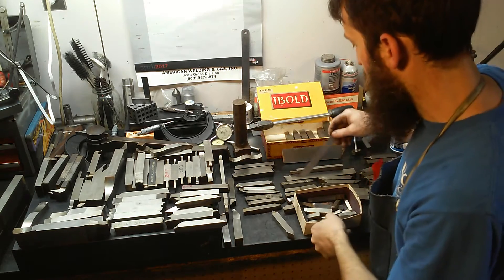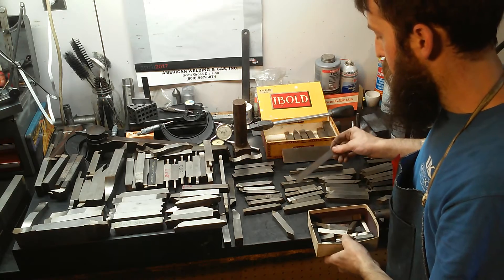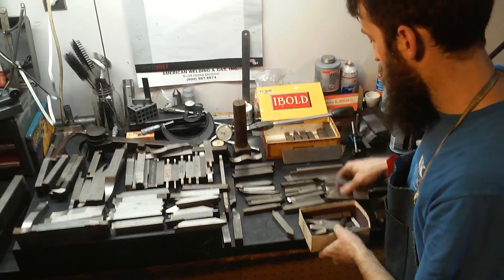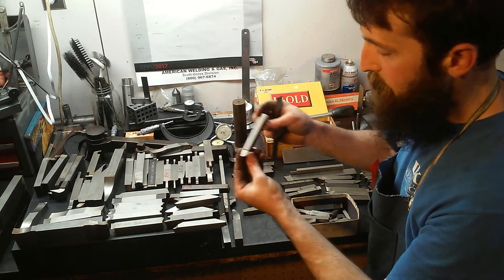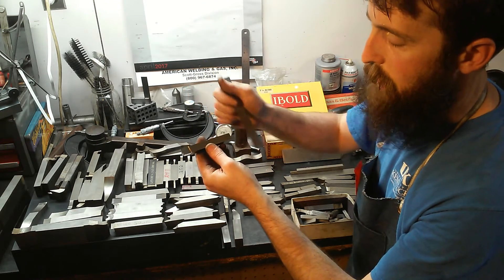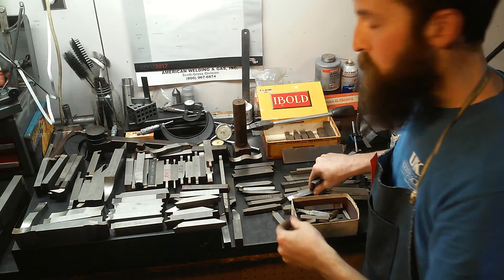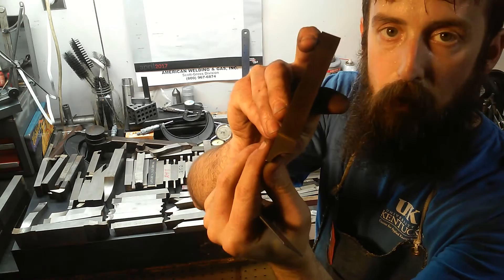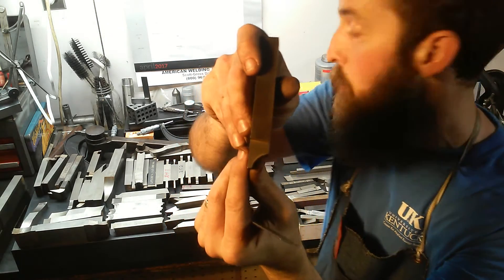Behind me we've got most of the small stuff — your five-eighths, three-eighths, half-inch. I consider all that fairly small stuff for the shaper. Some half-inch Vasco — basically a half-inch radius tool. Some of these are sharpened, some of them aren't. If you want to run a corner off and get a radius on a corner, you'd use something like this to pull your corners off.